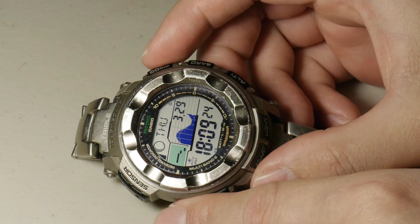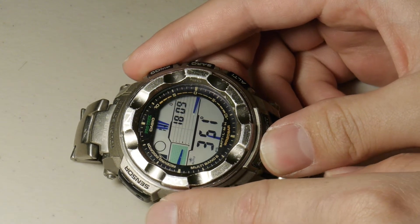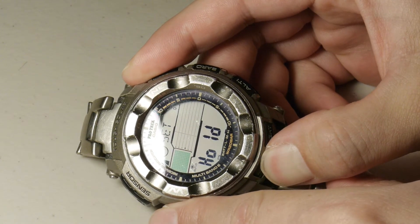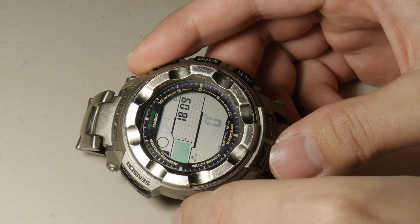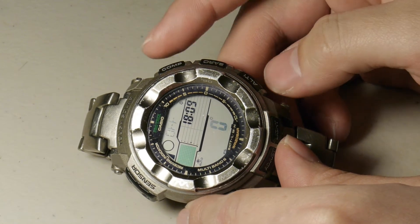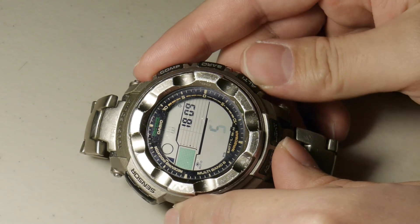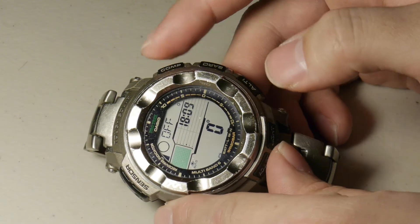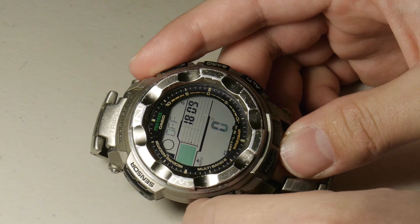You're going to start off by going to the compass menu up here and click that once. Now you're in your compass menu. From here, you're going to hold down adjust, and it's going to go into the first setup menu. This is your declination setting. If you want to calibrate your watch to give you a true north reading, you can use the compass button for west declination or the altimeter button down here for east declination. We're not going to do that in this demonstration — we're going straight to the calibration setting.